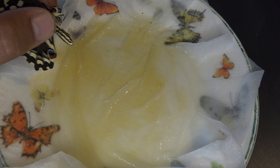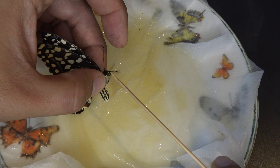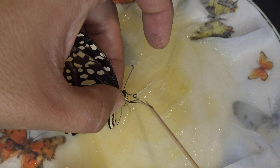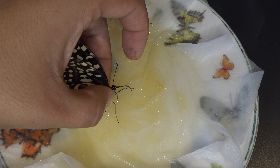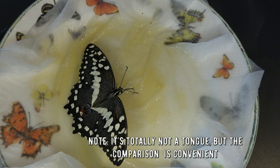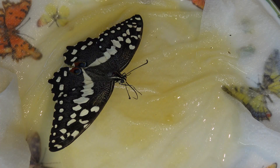Now we are going to feed the butterfly. I gently take the butterfly and hold it above the substrate. I use the stick to grab its tongue and slowly unfurl the tongue into the honey water. If the tongue remains extended, it means it's drinking. Then I very gently release the butterfly. And that's how you feed your beautiful pet butterfly.